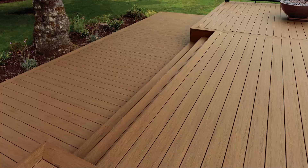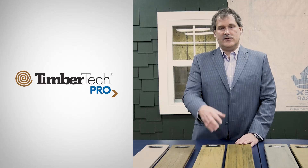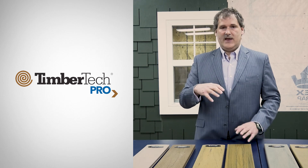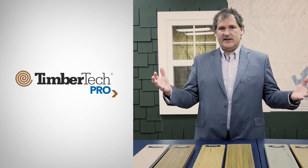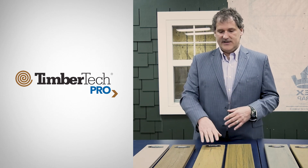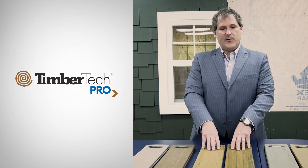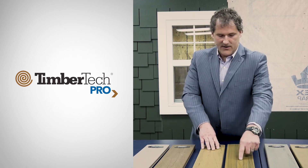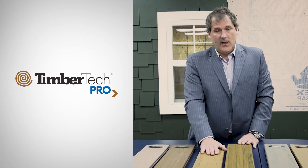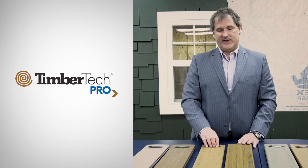The TimberTech Reserve line is a full profile product. Reserve is unique in that we took an actual antique reclaimed barnwood and wire brushed it to create a very popular visual that's used today in a lot of interior hardwood flooring applications. We took that pattern and translated it into an embossing roll that we use on the face of this product. So unlike competitive products that have a very exaggerated artificial cathedral grain, we have a very natural low gloss matte wire brushed finish that is very popular in interior flooring applications today.